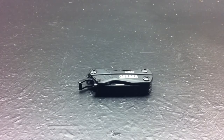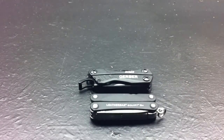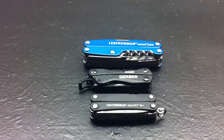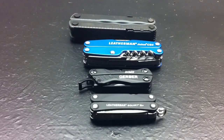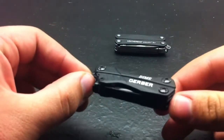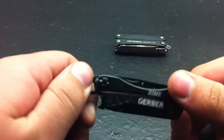Yes, the Gerber Dime. Personally I think it's the Leatherman Squirt killer. Here's the Leatherman Squirt ES4 — the PS4 is the same size, no difference. There's also the Juice, which is a little bit bigger, and then the Leatherman Blast if you need a larger reference. I found the Gerber Dime at Dick's Sporting Goods for $20, and I like it better than my Squirt actually.